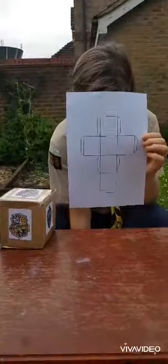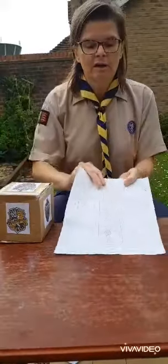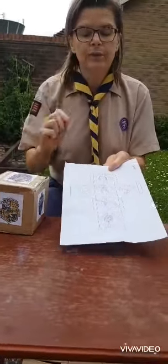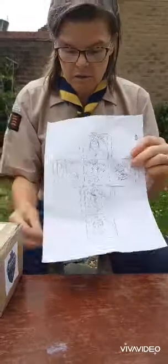Attached we have a net of a cube — this is the design of a cube. When I first printed it off, I drew my little designs on it, not wonderfully as you can see. I've got my Dumbledore, Harry Potter, and the four houses, and what we're going to do...